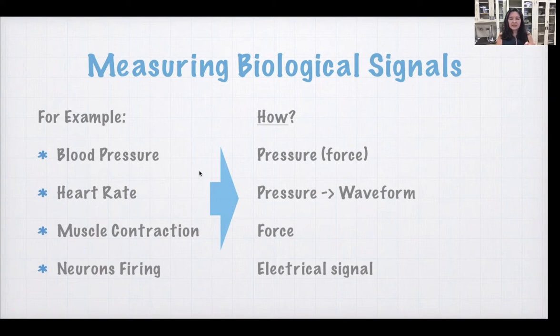Sensors are just things that allow us to measure physical changes, whether they're pressure, force, stress, electrical signals, and so on. And those are all done via sensors.